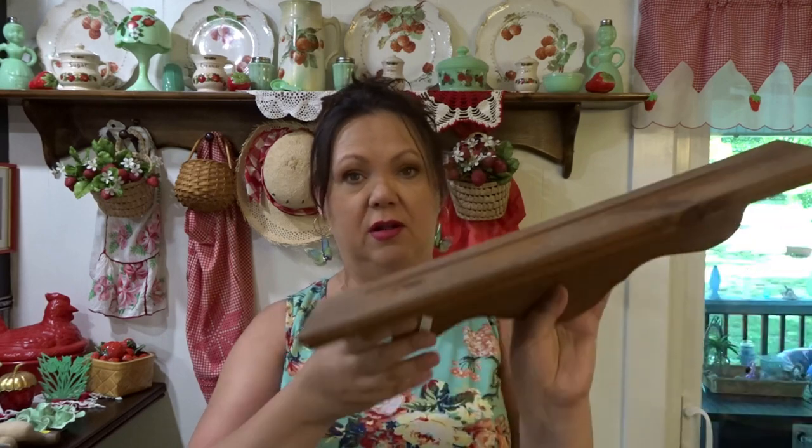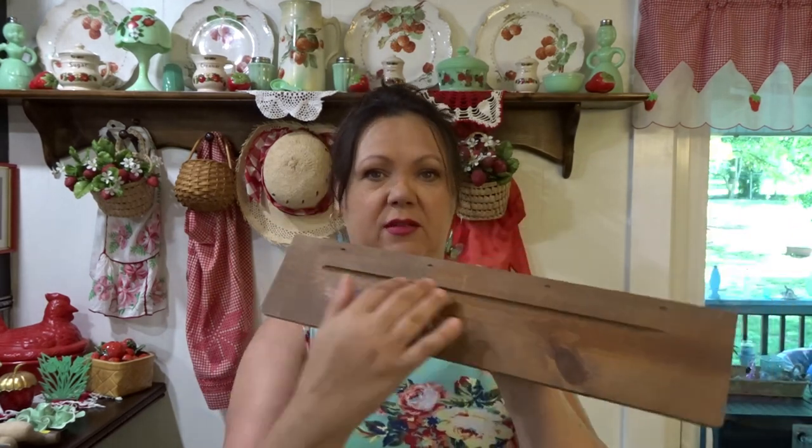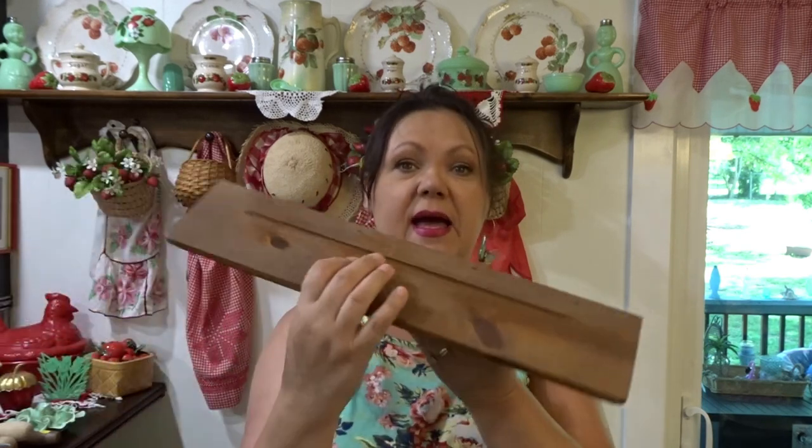Next is this little shelf I got for $2 — just a small wooden shelf. It's got the little plate rack on top and little hangers in the back. And this is the size of my bathroom window; it's a very small window. So my thought was to go above my window and just give me a little space to add some of my little tchotchkes there.